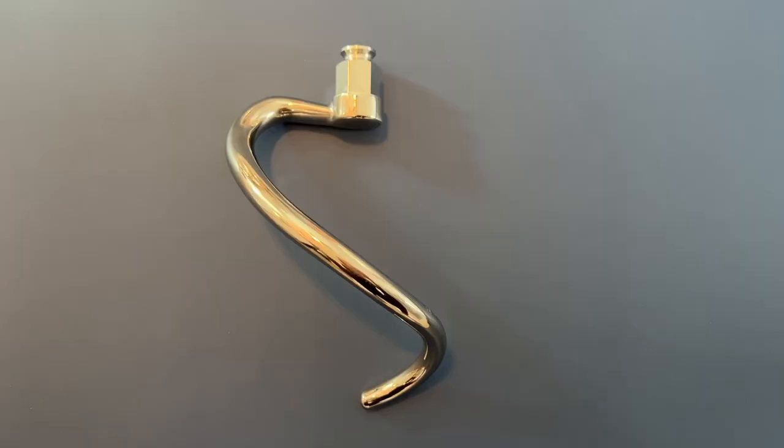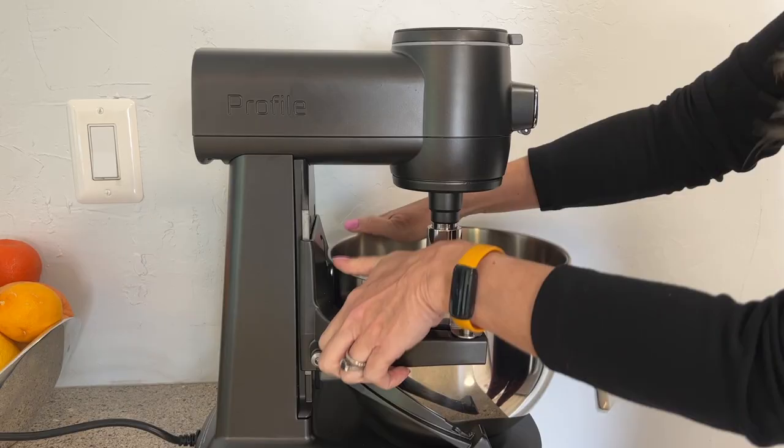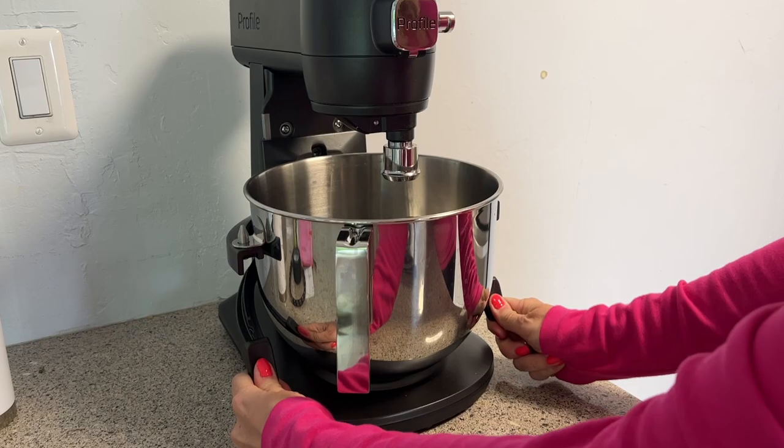Getting the bowl seated in the mixer is a bit different than other mixers I've tried. Two angled levers poke out from underneath the C-shaped mixing bowl seat. Push your thumbs on both at the same time and push down to release the bowl. Conversely, pushing them up and clicking them into place will hold the bowl in place.